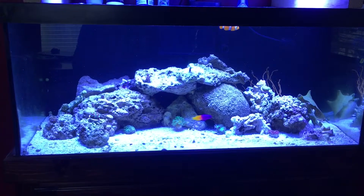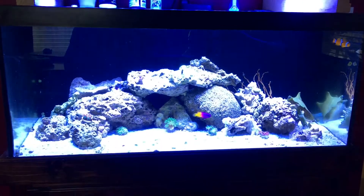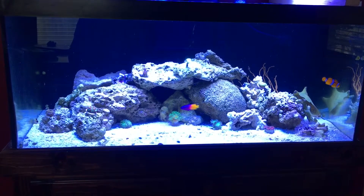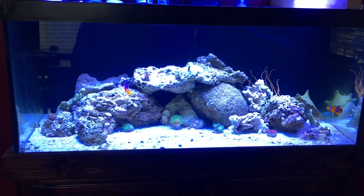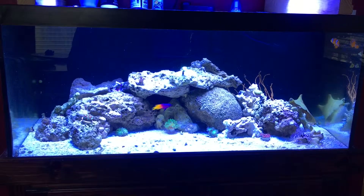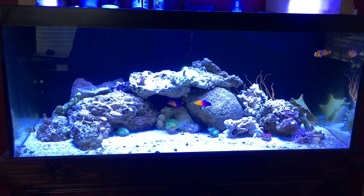First off, with the tank — I got it from a friend of mine. I got the tank and the stand, you can kind of see it there, and a sump — not the sump that I currently have in there — for a hundred and fifty dollars. It was an awesome deal.